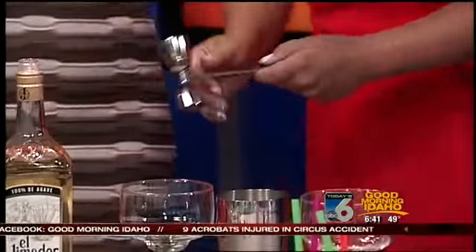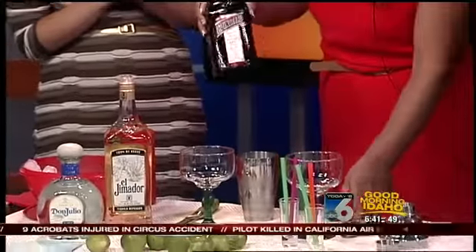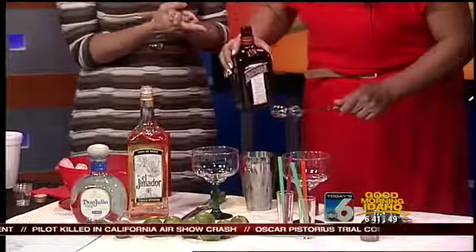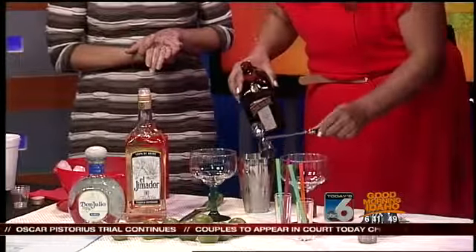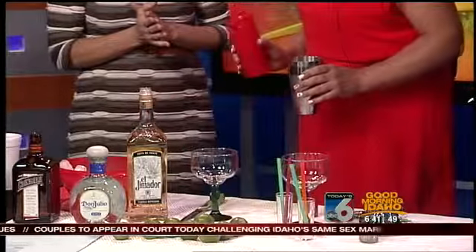It is Cinco de Mayo — it's a party day, right! I also brought some Cointreau. We can also use Grand Marnier or any kind of triple sec or orange liqueur — it's orange flavored, right. This is one of my favorites, so we're going to do a half shot of that.